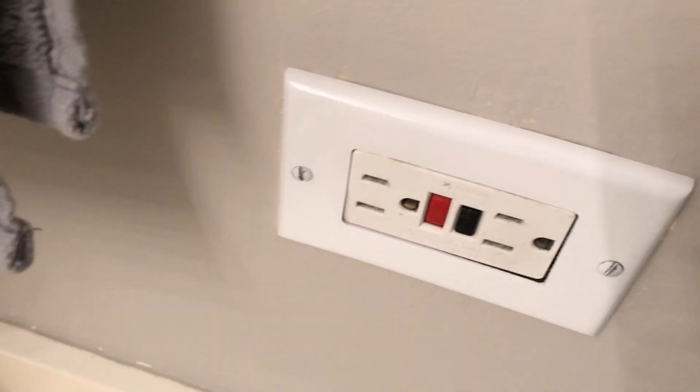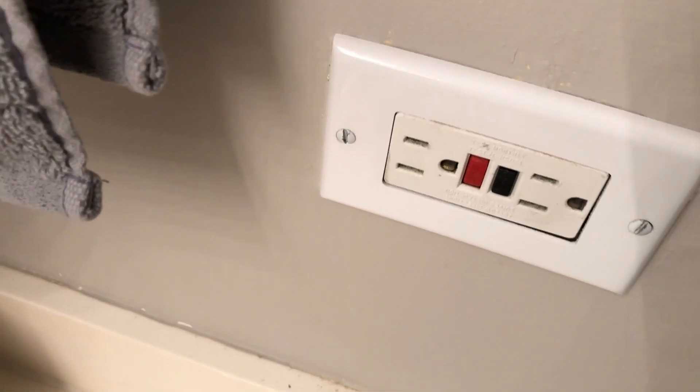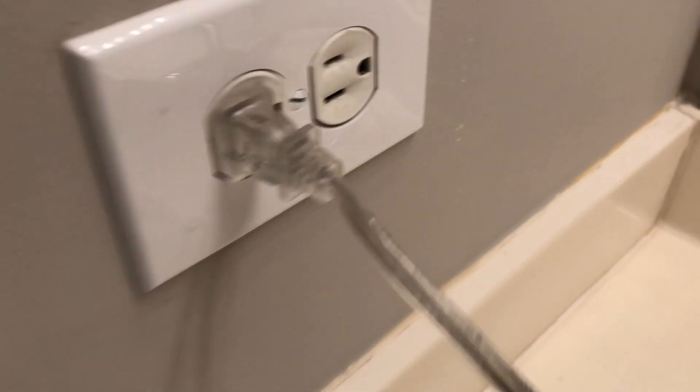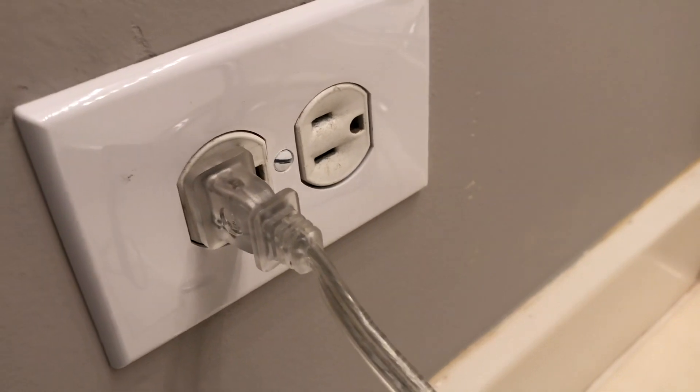I reset and it's good to go. I've already tested this outlet itself, so we know it's doing what it's supposed to. All we've got to do is put a label on there and we'll be good to go.